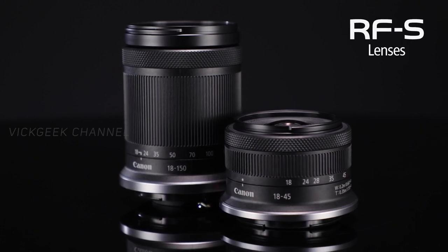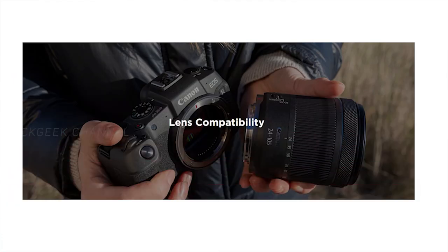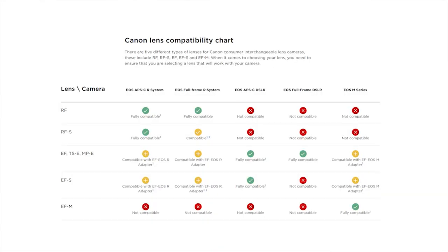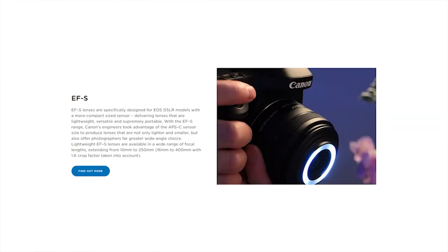The Canon lens lineup — I mean the mount systems — has plenty of options. They have the EF lens mount for full-frame cameras, then EF-S for APS-C cameras, then EF-M for compact affordable mirrorless cameras, and the recently added RF mount for full-frame enthusiast and prosumer mirrorless cameras. Now there's the RF-S mount for enthusiasts who want full-frame features at relatively less cost.